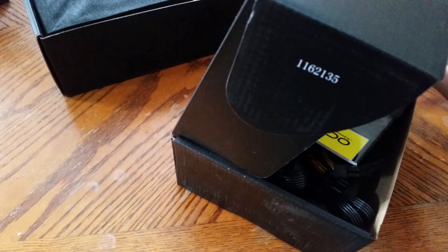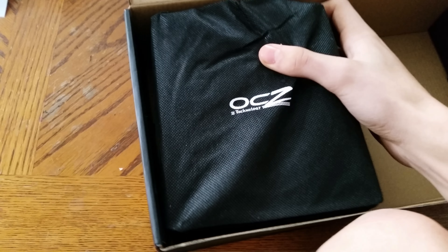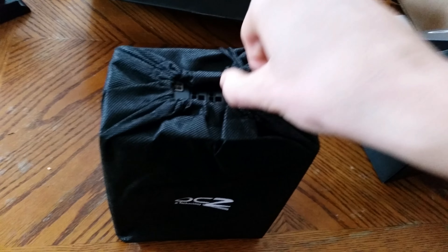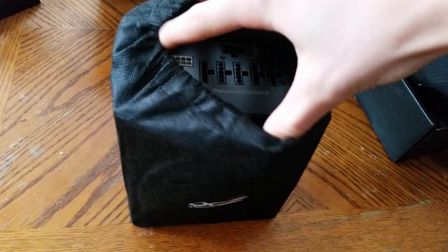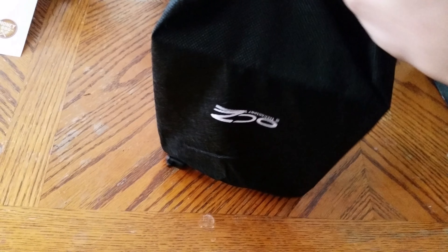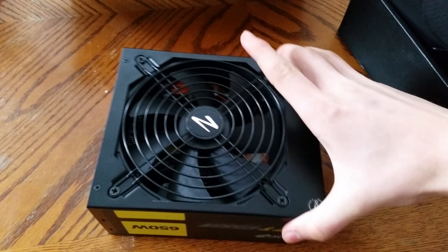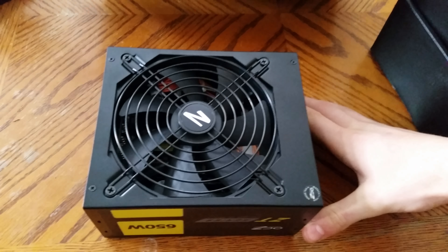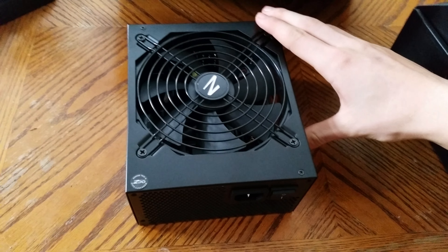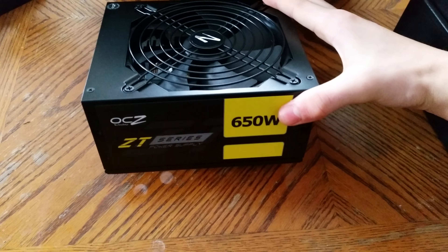And now we will get out the actual power supply itself. It's actually pretty heavy for a power supply. Got to undo the nice little bag and get it out of here somehow with one hand. Alright, so here's the power supply itself. Pretty nice looking in my opinion. Even though I won't be seeing it in my case, cause I'm getting an H440, so I didn't really care for the color but it still looks pretty nice.